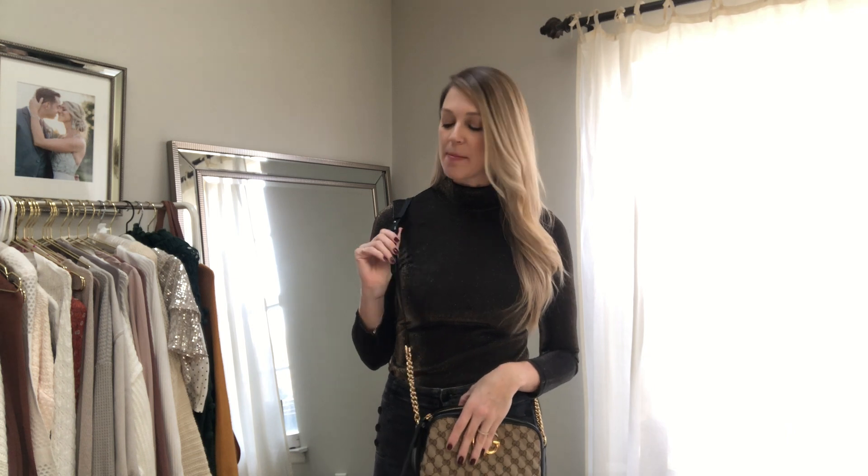If it was just chain link, I feel like it would be a little bit too fancy for everyday use. Also, it can kind of irritate on your shoulder if you have a chain link that you're using all the time. But because it has the leather here and the chain link down here, I just think that is a really great combination.